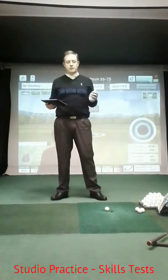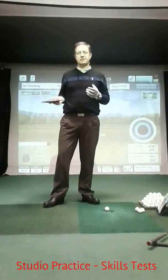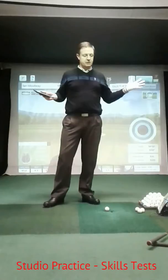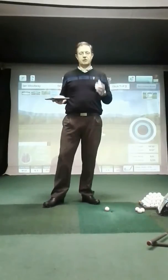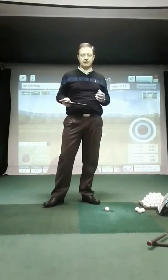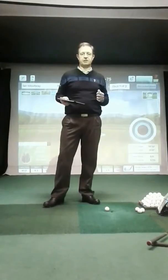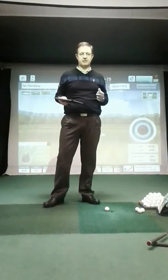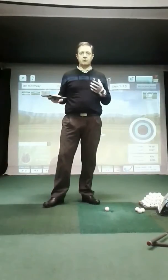Welcome to the performance studio. It's an afternoon, a bit wet and miserable outside, certainly very cold. This is a great place to come and do some practice over the winter months. We have the FlightScope launch monitor here, which you can use — some members do come in and take advantage of practice sessions here. It really is a good thing to take advantage of if you want to improve your golf this coming season.